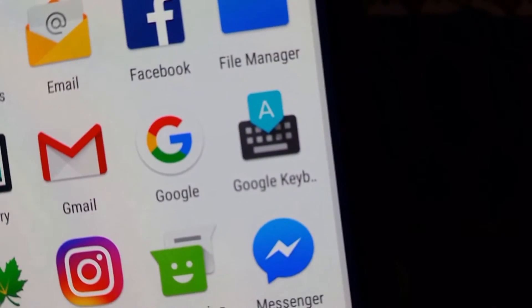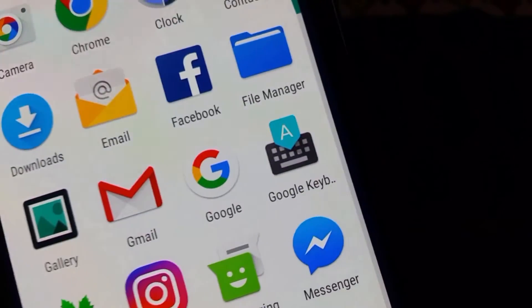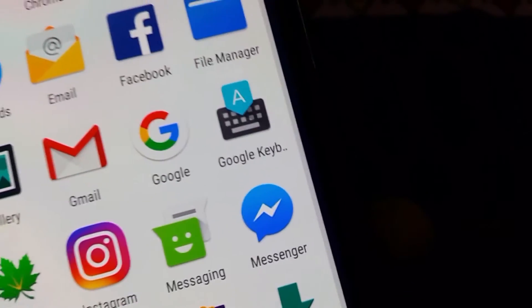Hey guys, this is Nassim here from Ashtek and today we are checking out the Google Keyboard 5.0. I think it's a pretty good keyboard so let's just get right into the review.